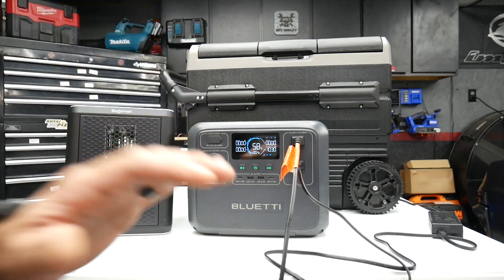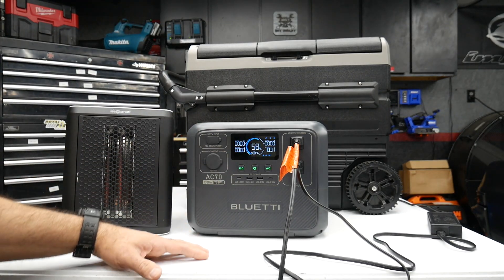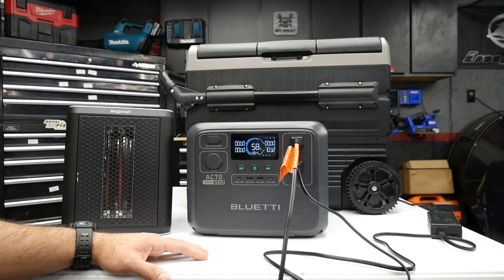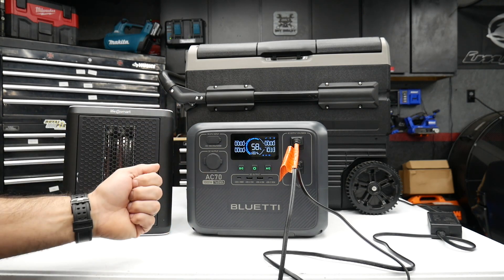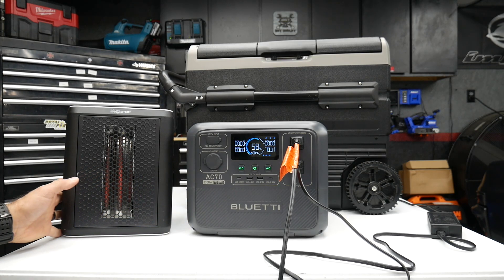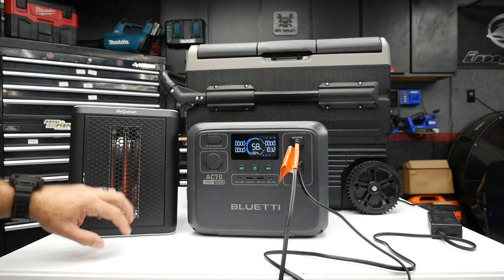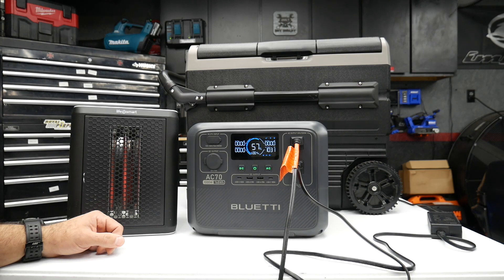I think what's happening in Power Lifting mode is that instead of the Bluetti overloading with too much wattage, it brings down the wattage to a suitable range. So I'm assuming this heater may not be getting the full 1,200 watts it needs to run at 100%.